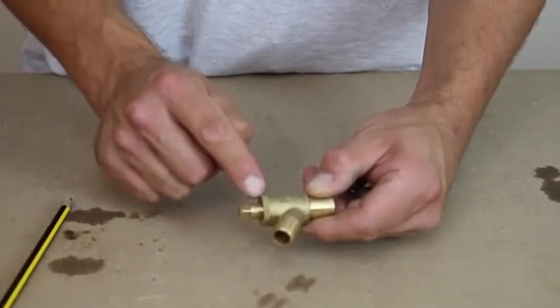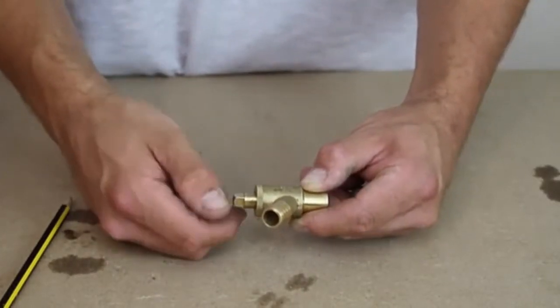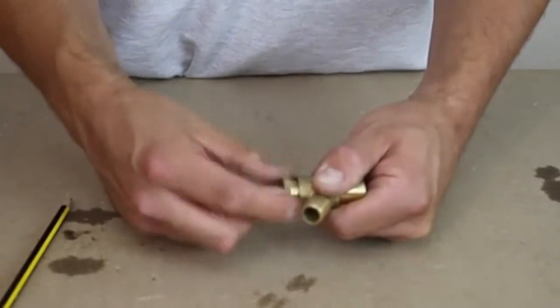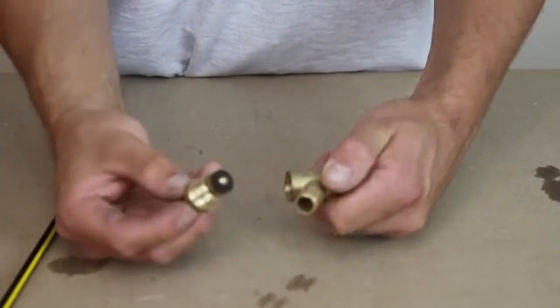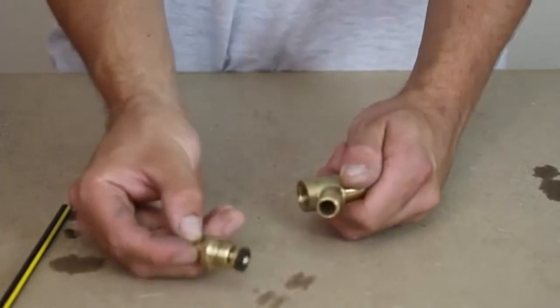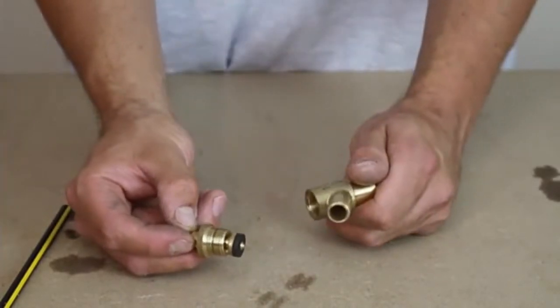But if we want to take this out completely, which we will need to do if we go into solder, what we do is we just undo the packing nut as well. And then we can completely remove the riser spindle, and then we've got access to the washer. Now the reason why we want to remove this when we're soldering is because the heat will actually melt the washer here.